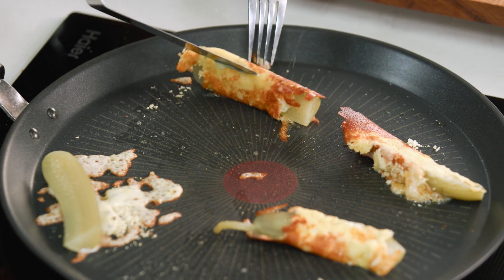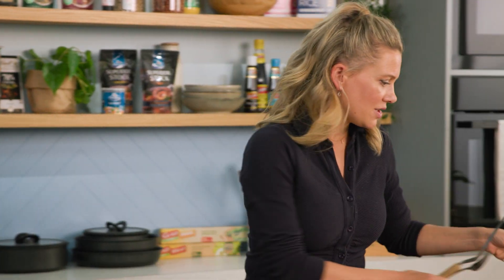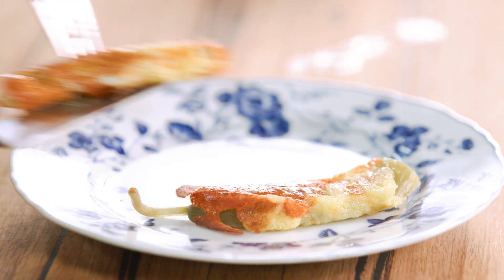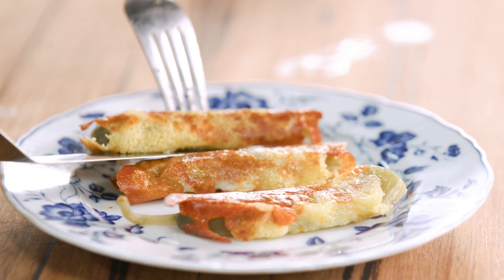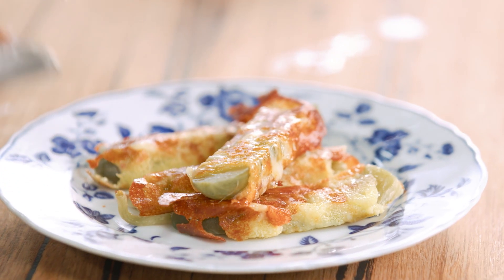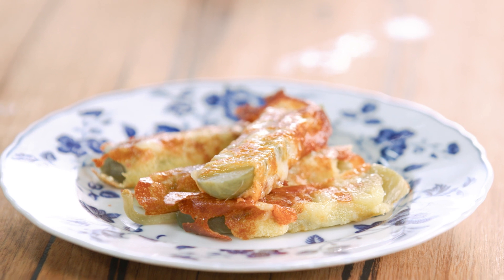Look at that one — absolutely perfect. And the more of these you do, the better they're going to become, because practice makes perfect. So I'm going to place these onto a plate to serve them up. And that is just the cutest little snack eaten as is, or it's fantastic with a chilled beer or maybe a little chardonnay. Take care.